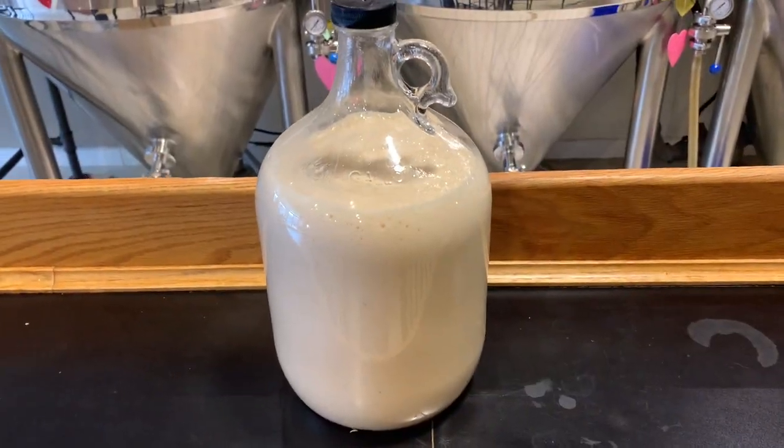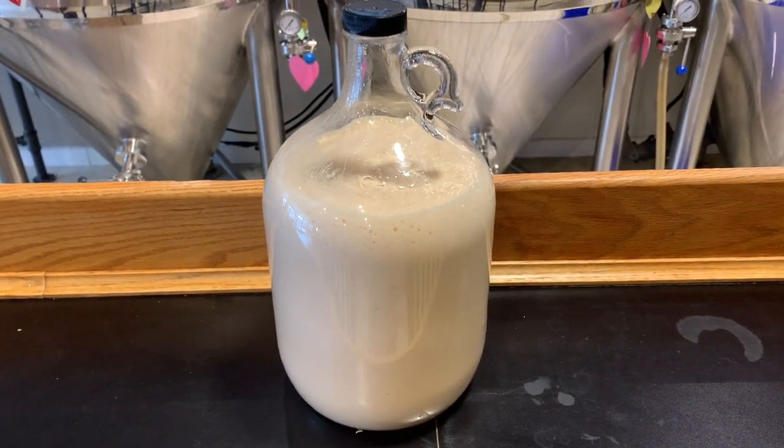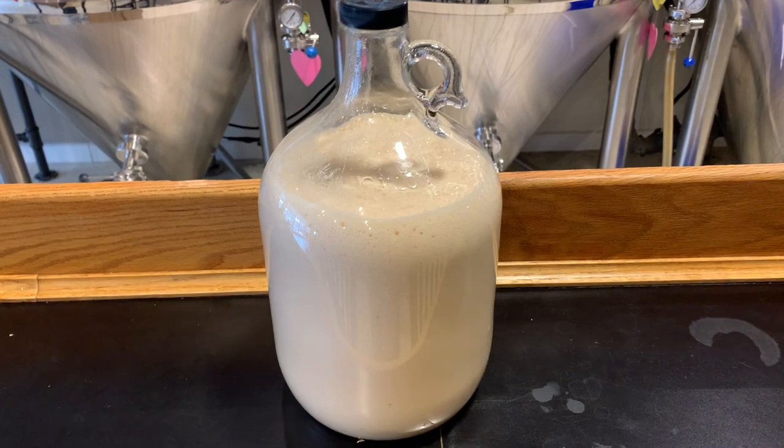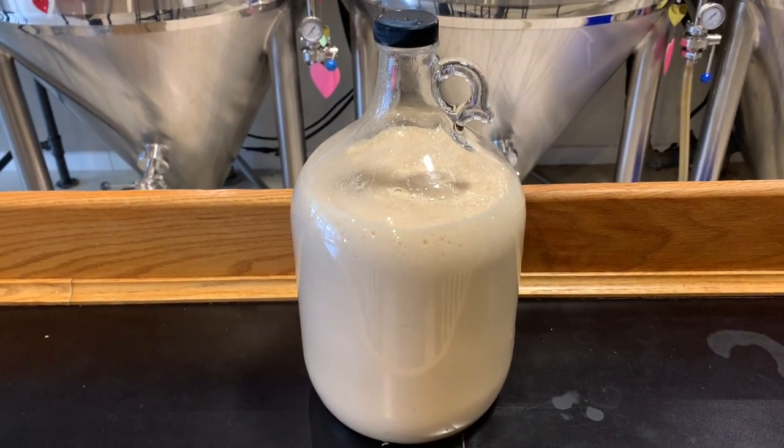This is the yeast that we use — it is the Belgian wit ale yeast from White Labs, WLP400. It will produce all of those phenols you want to give you the spices you're expecting from that Belgian ale yeast, but it is also very highly attenuating, so it will give you a very crisp beer.